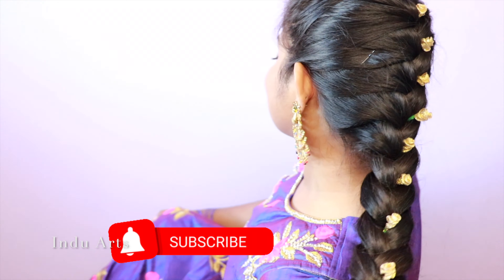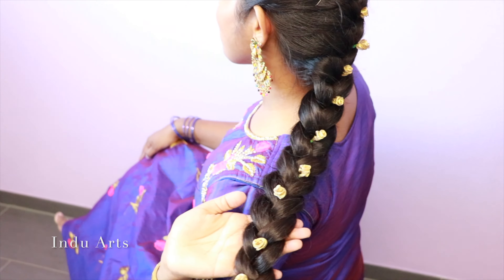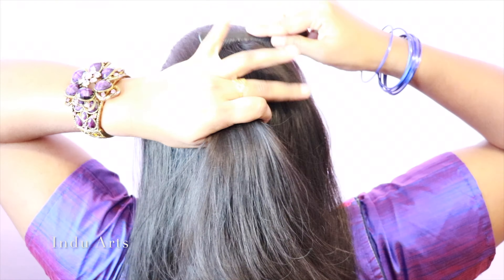Hello together! Welcome to Indu Arts. In Indu Arts, we will put a French braid pin. It's a very easy hairstyle.